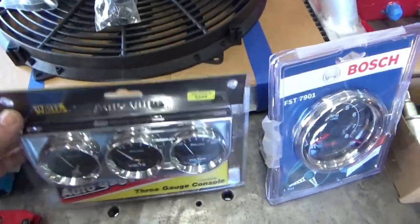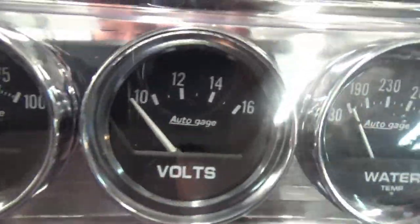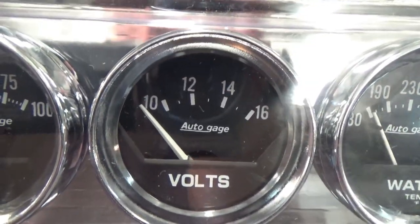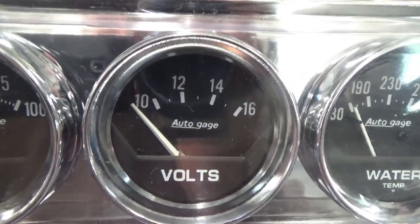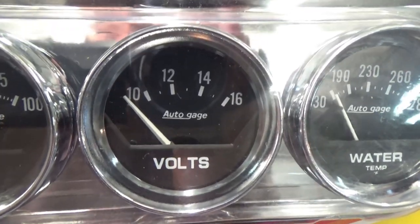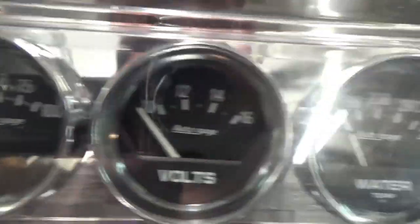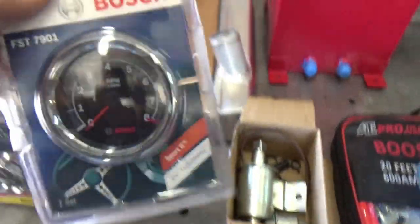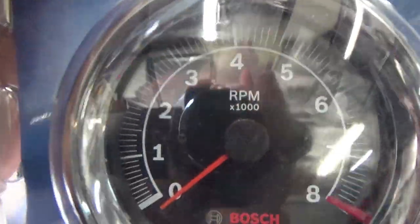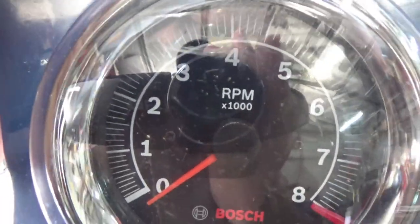For gauges I got AutoMeter gauges - oil pressure, voltage, and water temperature. I wanted voltage rather than amperage because a very low voltage situation can make a motor run bad. If I see 12-plus volts I know that's not the problem. The water temp gauge lets you monitor engine temperature as you're running it in and checking everything out. I also got a Bosch tach so we can see RPMs - say we're breaking in a cam at 2,000 RPM, we'll be able to set the idle screw to hit that.